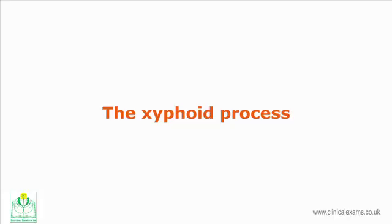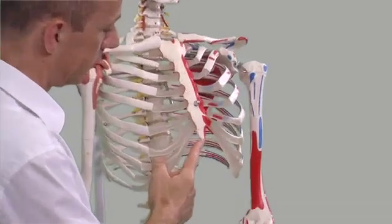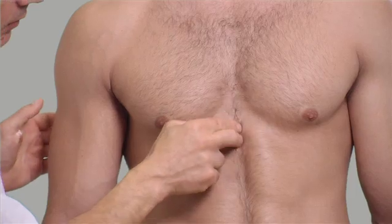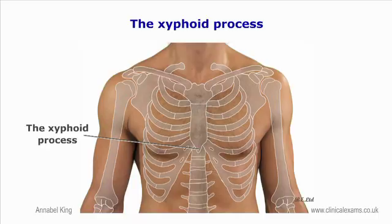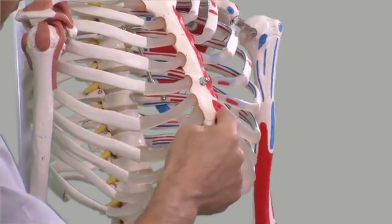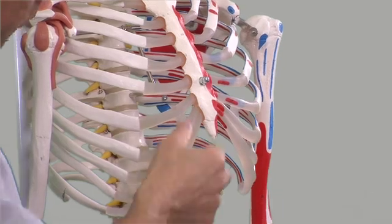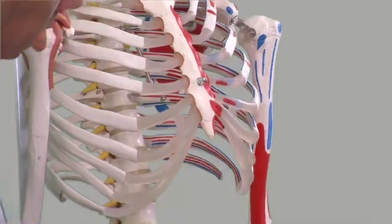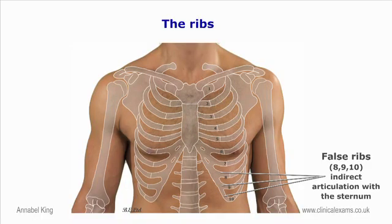The xiphoid process, or xiphoid sternum, is a small pointed projection at the end of the sternum. Initially it is cartilaginous, and between the ages of 15 to 19 it ossifies. It articulates with the body of the sternum and with the seventh costal cartilage, and therefore indirectly with the last of the ribs — that is ribs 8, 9 and 10. It is usually more prominent in the infant and the young. In some individuals the xiphoid process may be bifid.